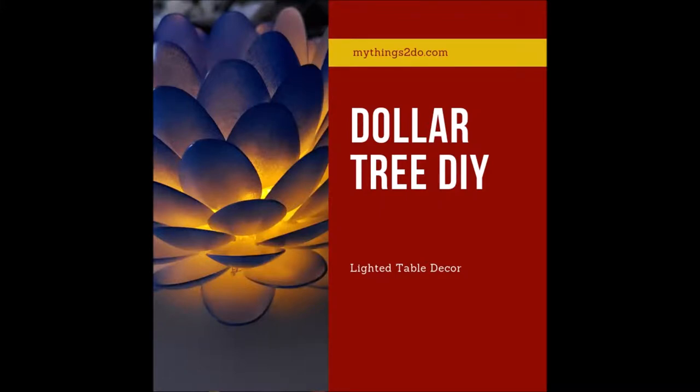Hi and welcome to my things to do. This is an easy Dollar Tree DIY to bring some light and color into any room. This DIY is very easy and only takes a few supplies.